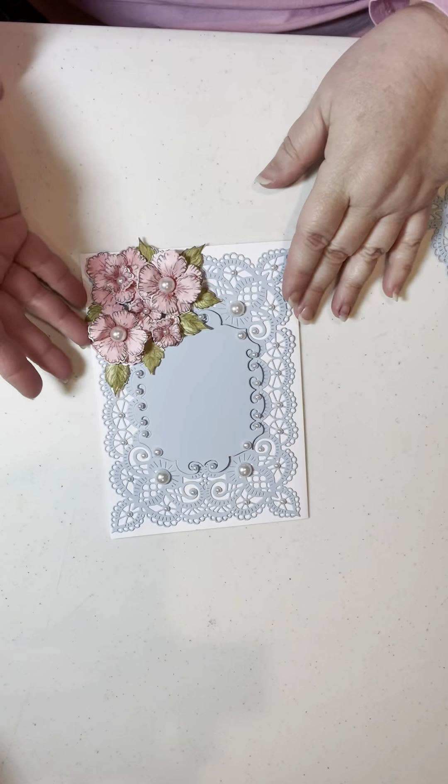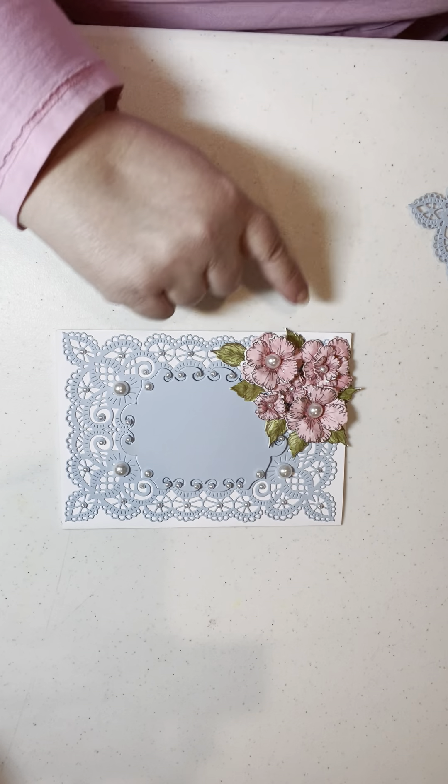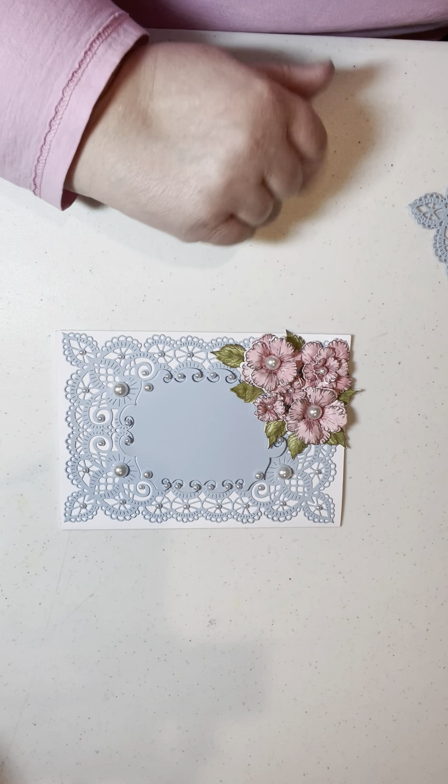It can be a side — this is the top facing that way for me. This would be opening this way, the normal way. Top fold, side fold, whatever you want it to be. When you put your sentiment on, whatever you decide to put on there from your stash, that's when you'll decide which way you want it to go based on how it fits. So make this card your own.